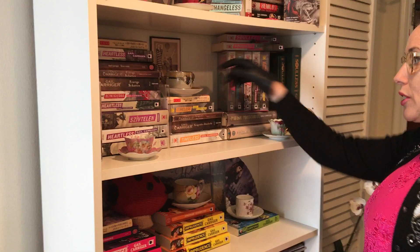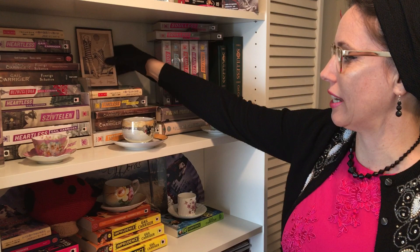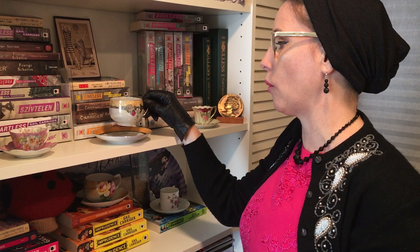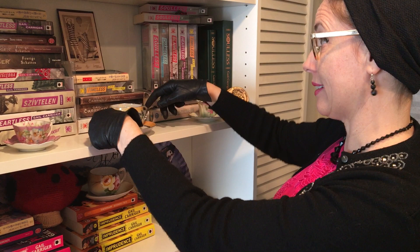Then we'll move on to Timeless. This is a lusterware piece — luster is the name for when you have this sort of metallic and iridescent sheen to pottery. And this is in a satsuma shape, which means the lip of the teacup comes in slightly. It's my favorite shape to drink out of, so I tend to intentionally collect satsuma shapes. This is kind of a modern design, but I just really love it and the little details it has. And of course it matches Timeless perfectly.